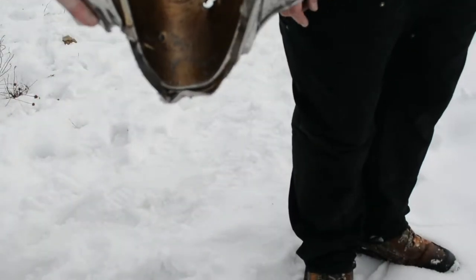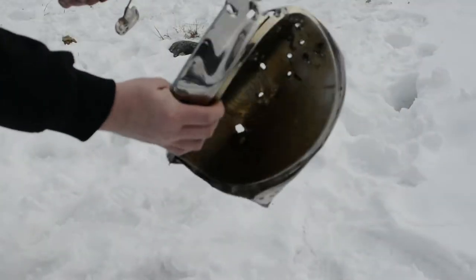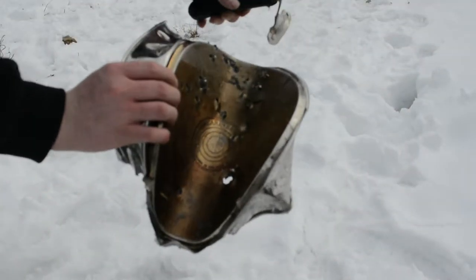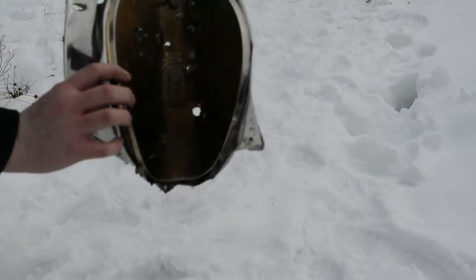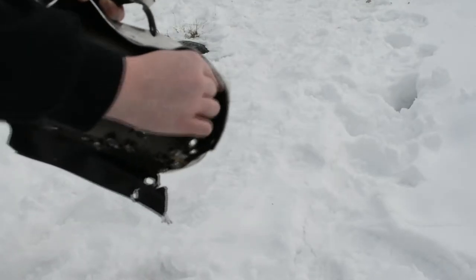That tannerite has some smoke to it, so it's hard to see anything afterwards. Two pounds of tannerite on the frying pan. I'll go down more. I don't know where the other hand went — it's wedged in there where it went through the fence. Gone forever. Cool.